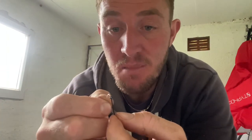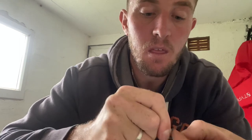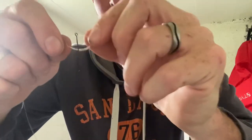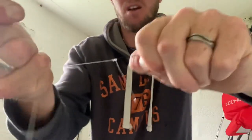To tie the hook: pass the line through the eye of the hook, give yourself enough to do about six turns — three, four, five, six — then go through the first loop, then through the second loop again. Match both ends off at the same time, otherwise you'll end up with a big loop in the middle and it won't look right. Pull it down nice and tight — a perfect knot.